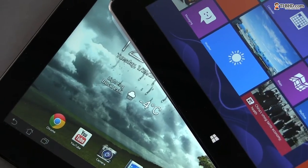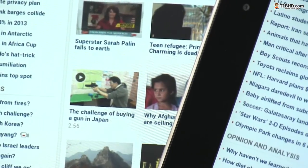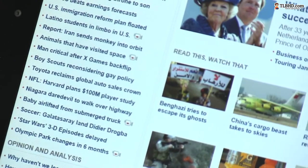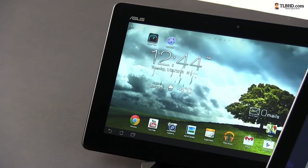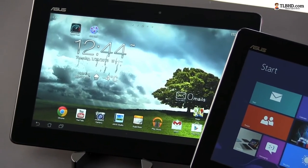You'll hardly feel the difference between them during everyday use, although texts are sharper and smoother on the Vivotab — but that's thanks to Microsoft's ClearType technology embedded within Windows. Alright, so we've seen till now that these two tablets are nearly twins, with only minor differences between them.